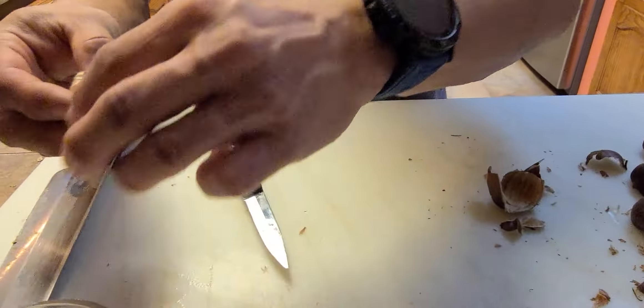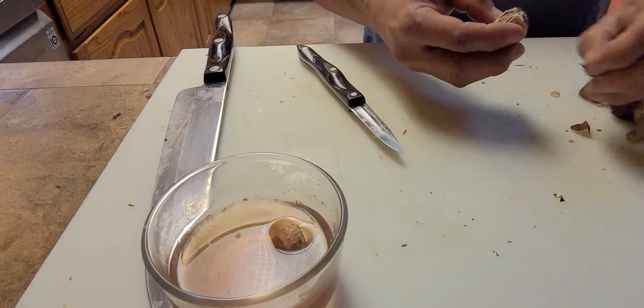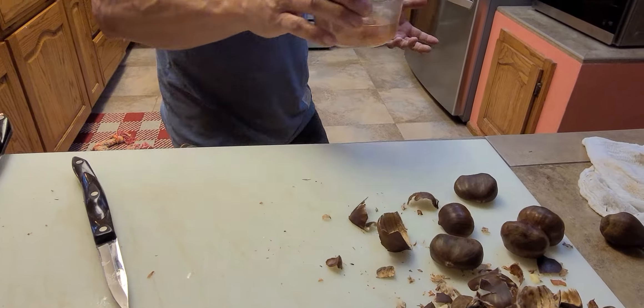What we can do is pop it into some water — the water is discolored because we've been doing this already a little bit. Then you're going to stick it in the microwave for 10 to 15 seconds.